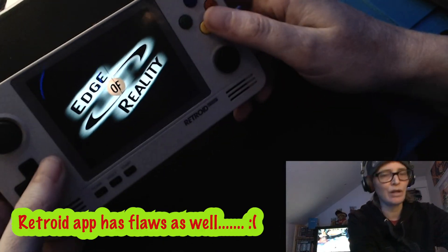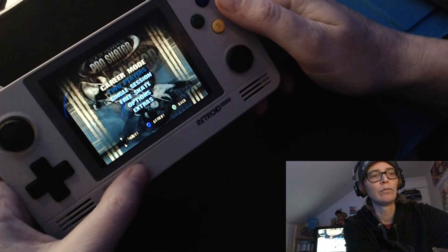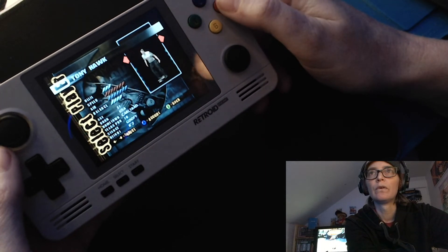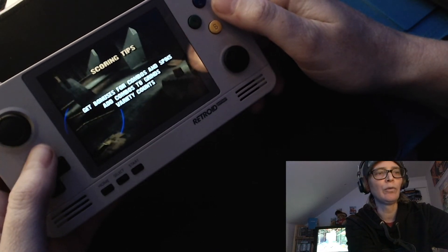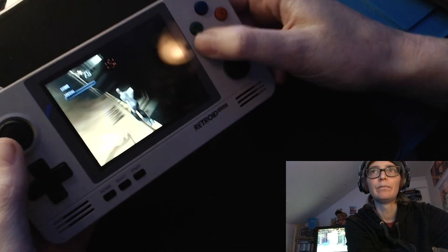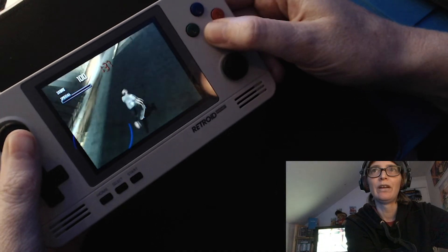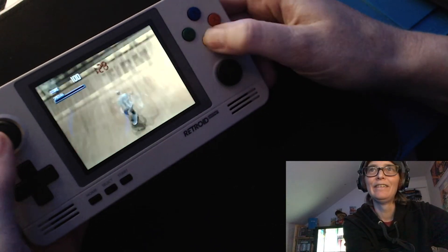Let me show you guys something here. I downloaded Tony Hawk off the marketplace — I just want to do a single session, no big deal. Here's my issue: I can't jump. I can steer but I cannot jump. Nothing works — no jumping at all. I downloaded this off the marketplace and I cannot jump.